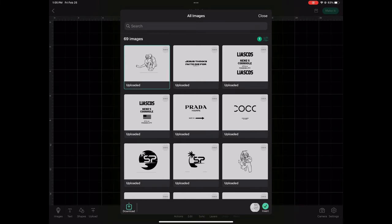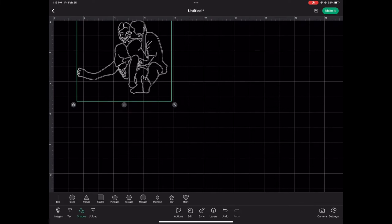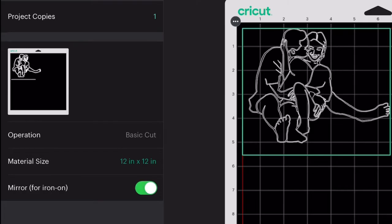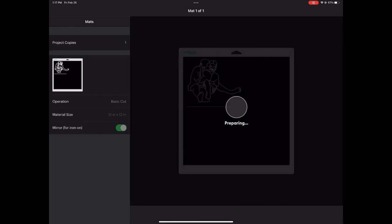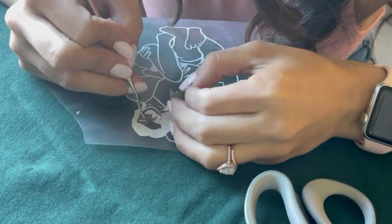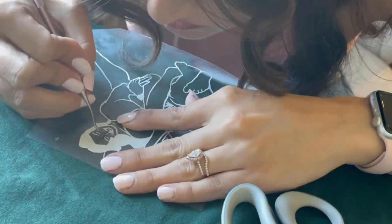Here you're going to go ahead and scale it — I roughly did it around six inches — and then hit make it. After you hit make it, this is iron on, so you have to make sure you press mirror for iron on, especially if you add in words. Then you're sending it off to your Cricut. For my Cricut people, I feel like you guys know this part easily. If not, check out a different video where I show this part in detail. It's just going to cut it for you, and then you have to do the weeding process, which is not my favorite part but something that has to be done.